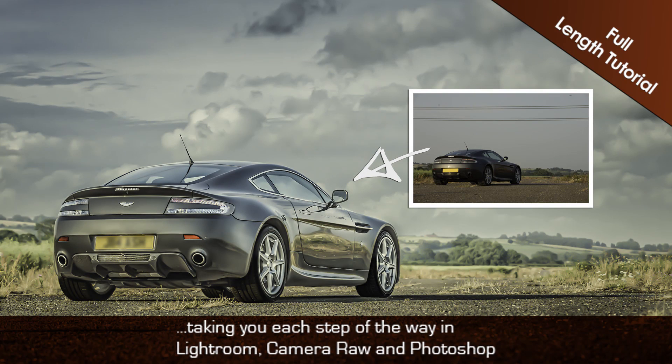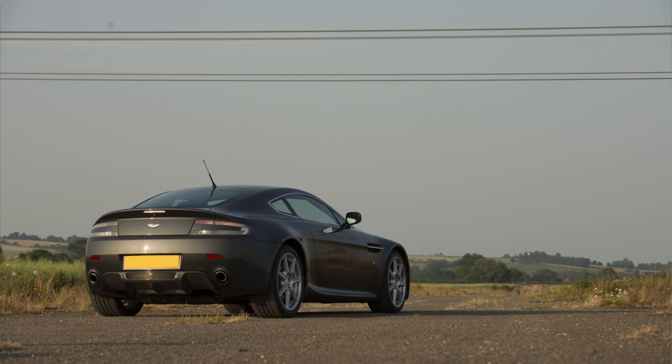Hi guys, I'm Glyn Dewis and I'm a photographer, researcher and trainer from the UK. I just want to take a few moments of your time to let you know about a brand new full length downloadable tutorial I've just released called Supercar Retouching. In this tutorial, which is roughly an hour and a half to two hours long, I take you through the whole retouching steps from the out of camera picture all the way through to the finished retouch.